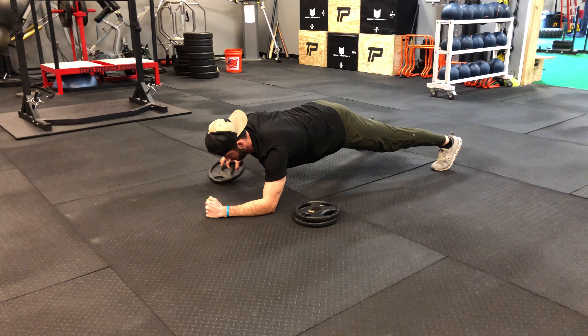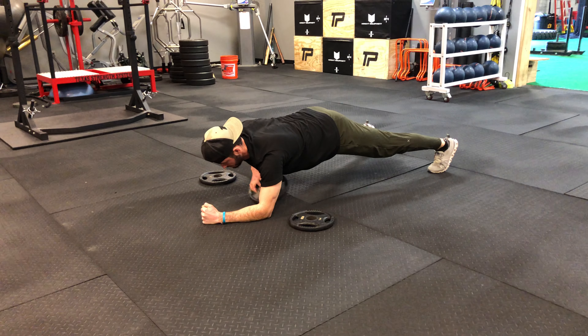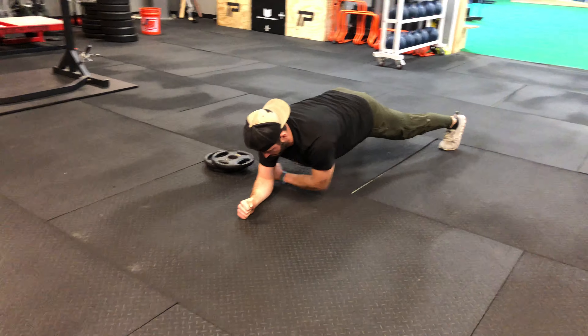For our plank plus plate pull-through, we're going to stack typically three plates on the other side of our arm.